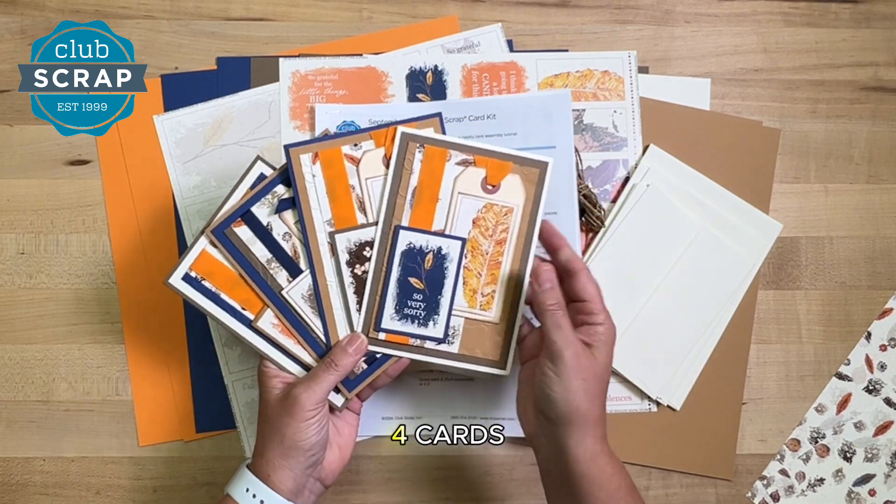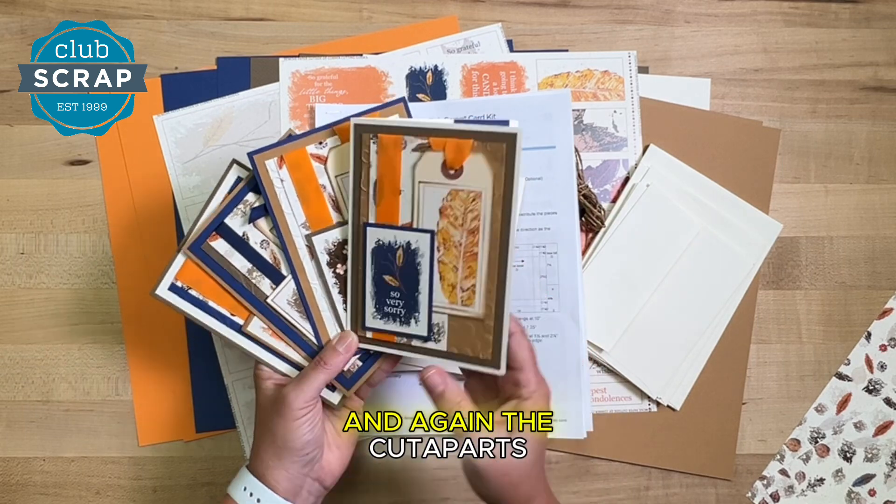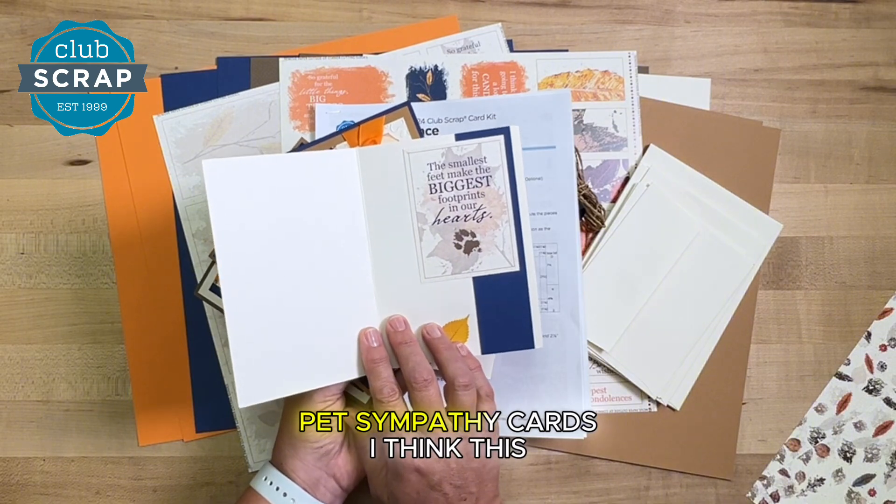Then we'll make another set of four cards — these are a little larger — and incorporate the manila tag and the cut-aparts. This time, I thought it would be nice to include two pet sympathy cards.